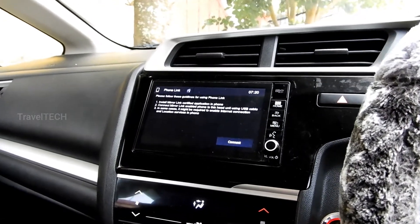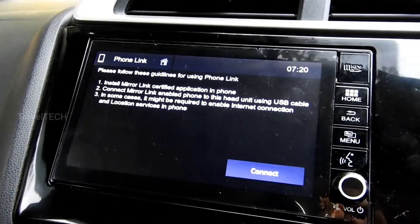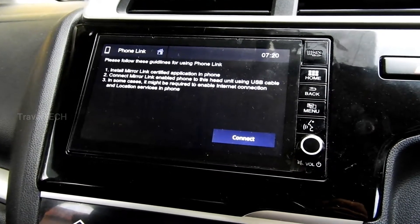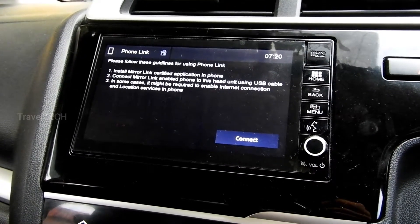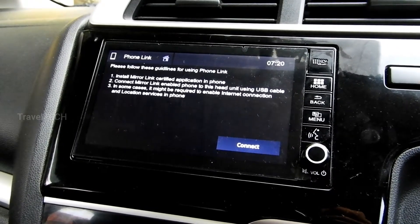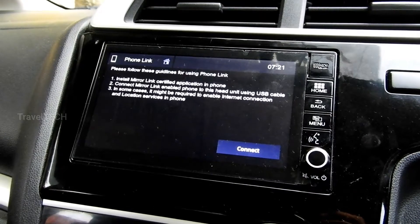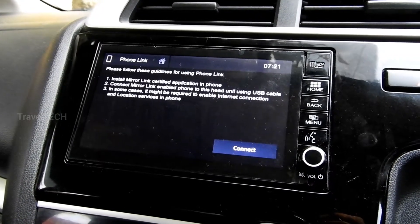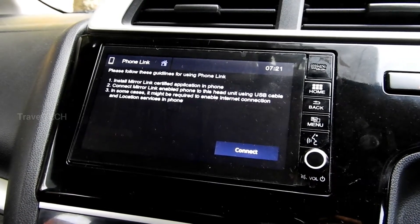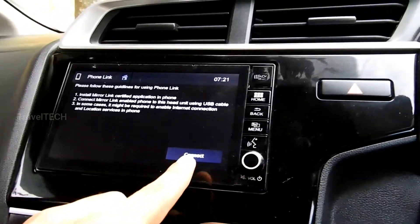When you bought your car and saw your DigiPad, you might have observed this screen when you click on the Phone Link button. In the DigiPad you see something called Phone Link, and when you open that, certain guidelines are written: first, install a Mirror Link certified application on the phone; second, connect a Mirror Link enabled phone to this head unit using a USB cable; third, in some cases it may be required to enable internet connection and location services.